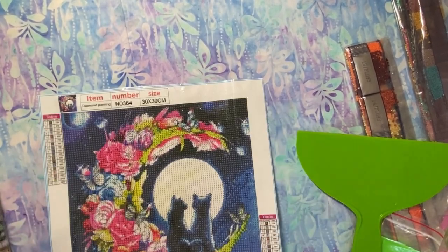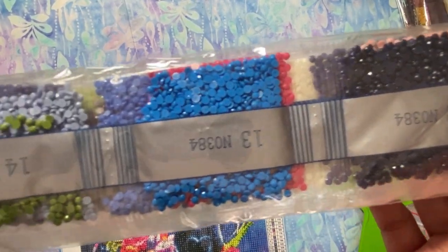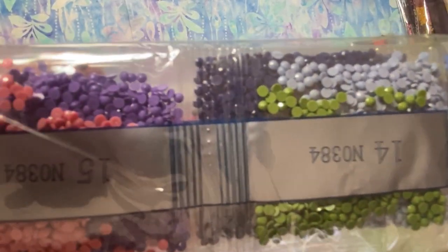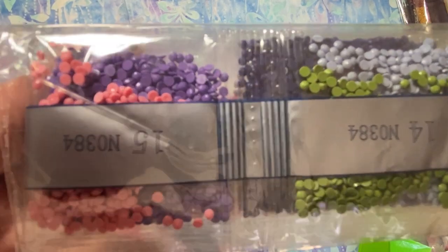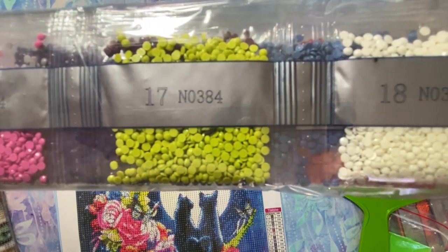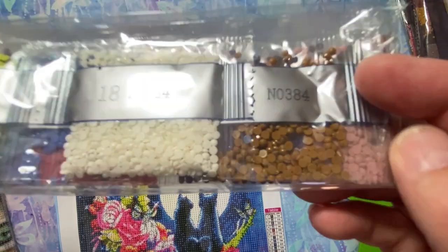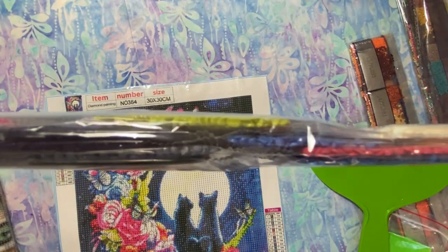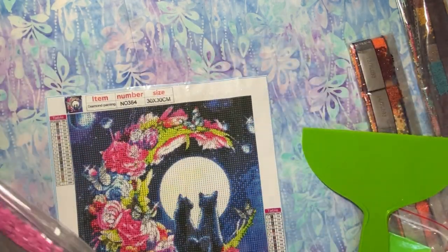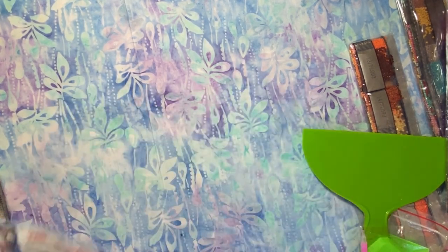Oh, I didn't show you the drills — I got way ahead of myself! Let me show you the colors. Some beautiful blues, purples, grays, and greens. I like that purple and pink — that's pretty. There's more pink, and I'm not sure what that greeny-yellow color is. So those are my two cats under the moon.